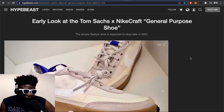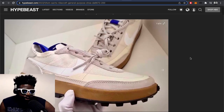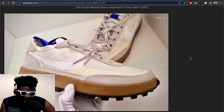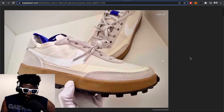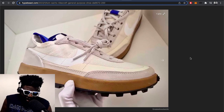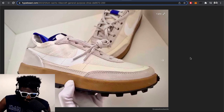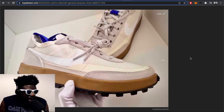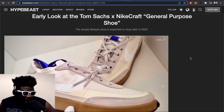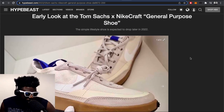Courtesy of Hypebeast, we've got an early look at a new Tom Sachs Nike Craft General Purpose Shoe. It looks like we have no idea when the actual Mars Yard — the new one with the brown rubberized toe — is going to come out. It's gone quiet. The only release so far was when they gave them to the wear testers. The release may have been postponed because of COVID and supply chain issues. But we've got another leak about another shoe that Tom Sachs has put together under the Nike Craft name, called the General Purpose Shoe.